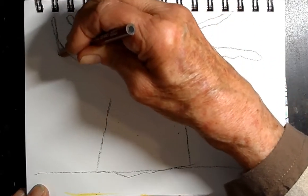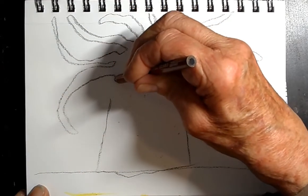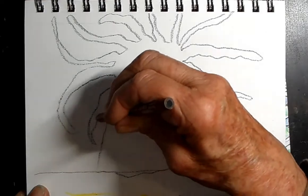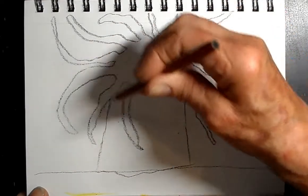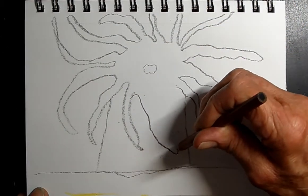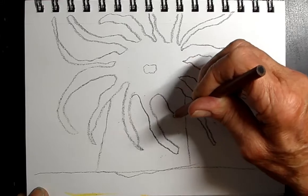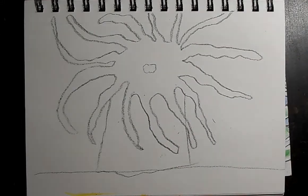Look at these tentacles — they just go all over the place, that's how they are. In essence what we're doing is going around in a circle, and then come to the last one. That is awesome!